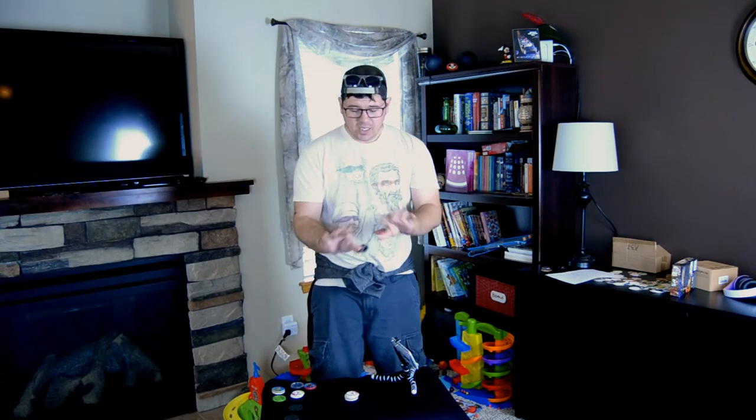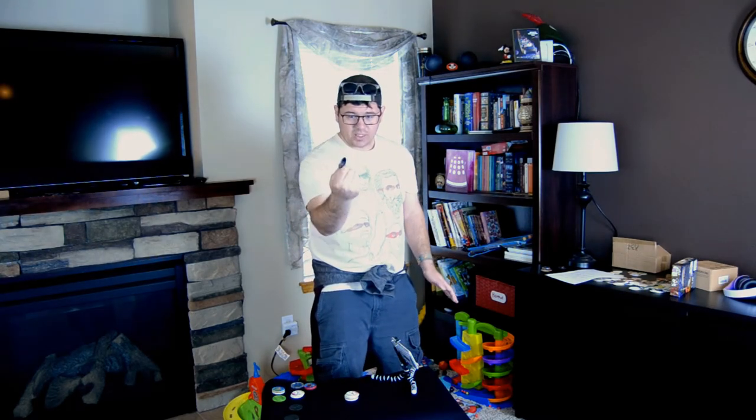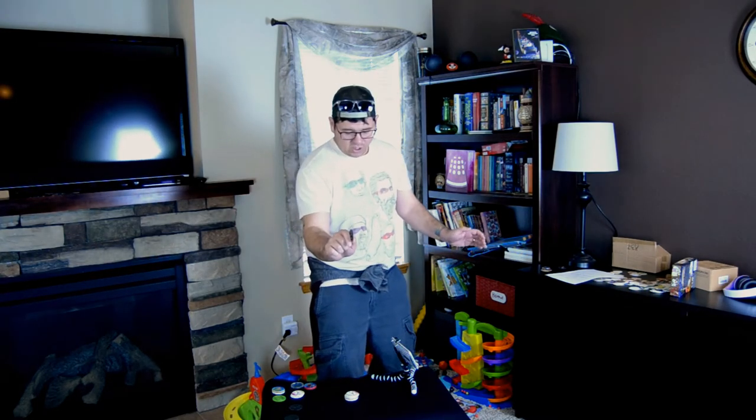We've got the Rocketship the Heck. This one is all grips — unlike last time where I said you don't use any grips at all. This one you hold it like so, and you throw it at the stack as hard as you can.